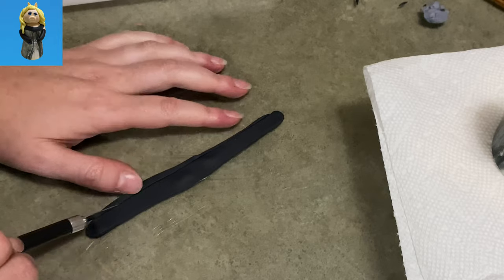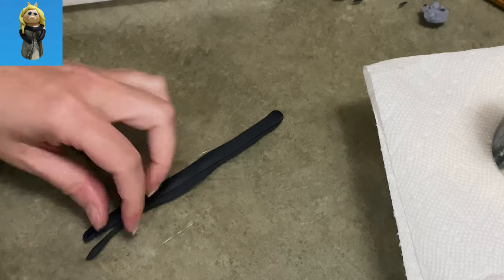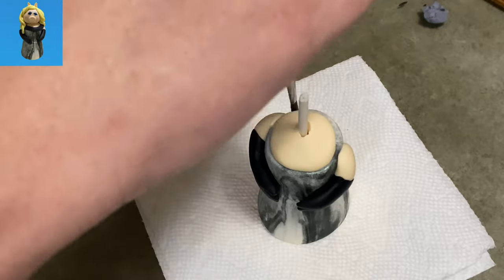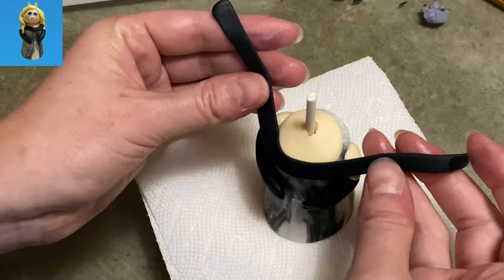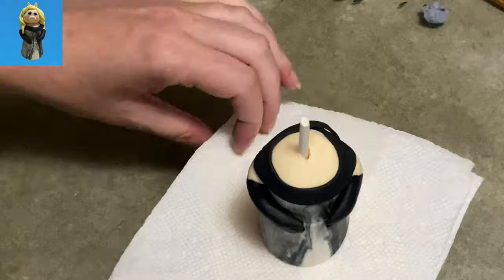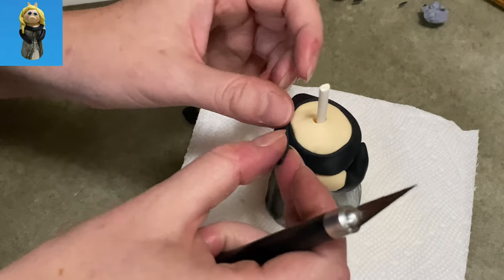Now this strip of black I'm going to wrap around her shoulders and go across her chest just to hide all the seams. So we're going to cover up the shoulders, cover up that beige part in the center — you see I'm putting water all around the edge — and we're going to make her evening gown a little more fancy and cover all of our unsightly edges. It's just a dual purpose little wrap.